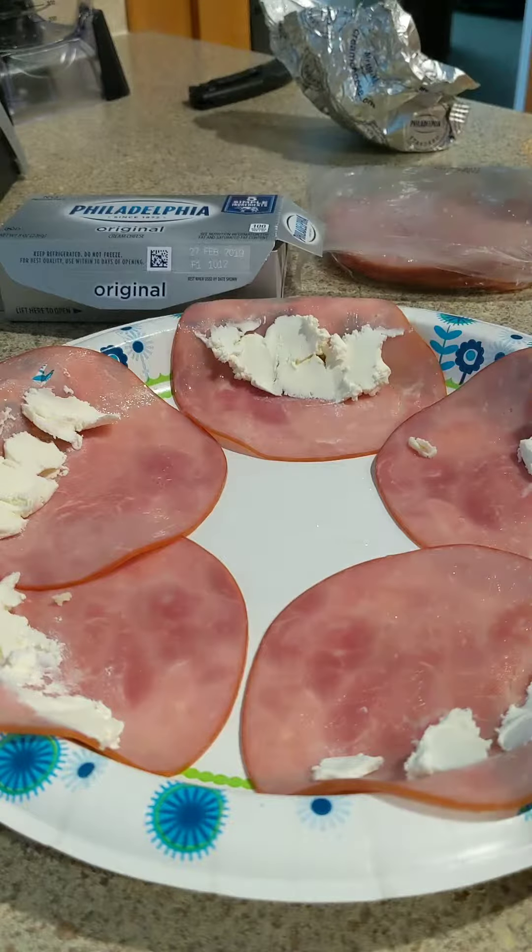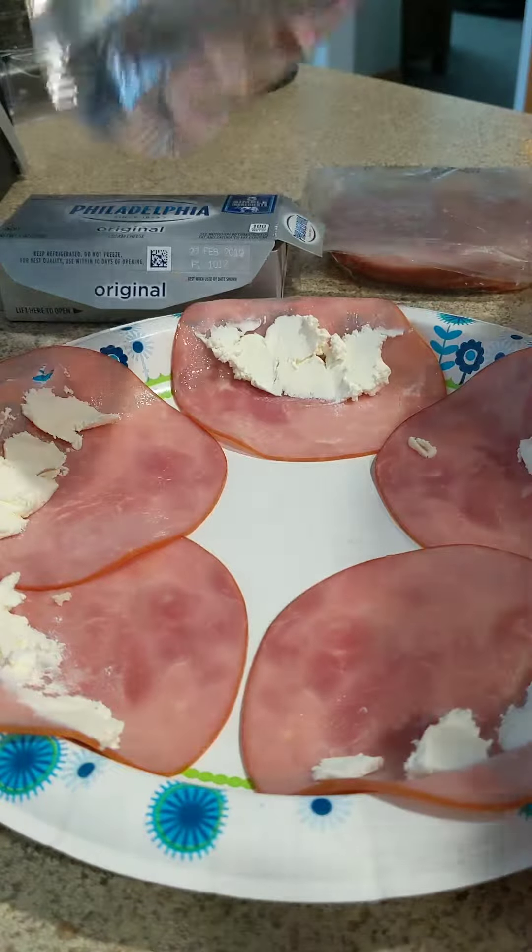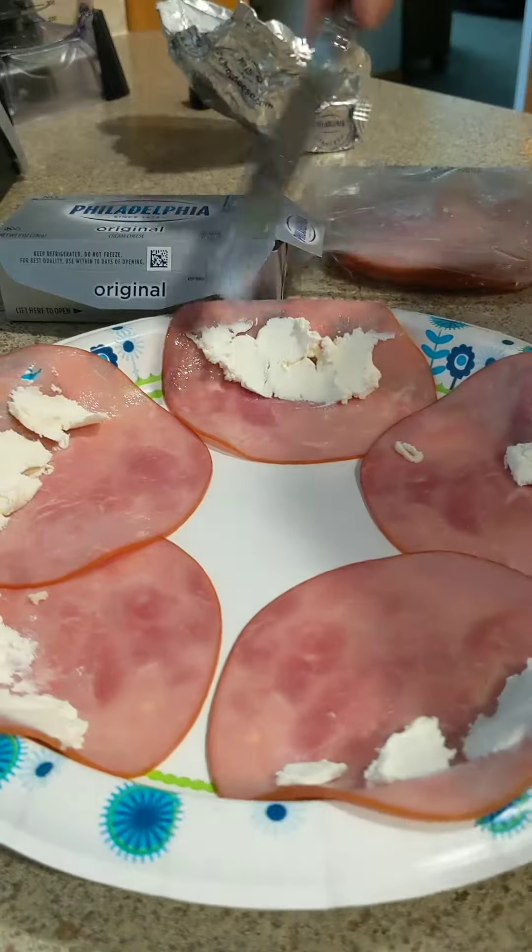Take your butter knife, make your little bits of cream cheese, and smear them on the ham.